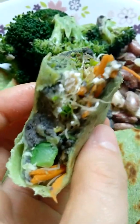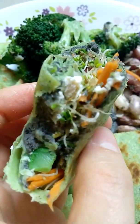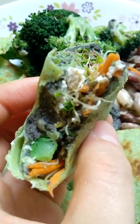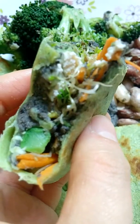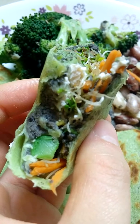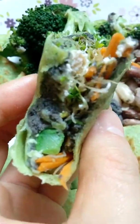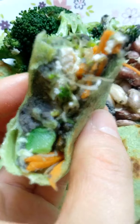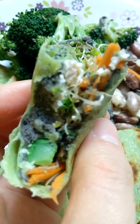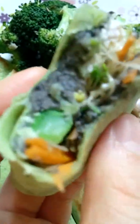This one is absolutely delicious and easily made with less effort to prepare. I think it'll be more creative if you add other veggies — maybe mushroom. And for those who can't eat dairy but still love eggs, please do add some hard-boiled egg. Personally I don't like egg yolk, so I prefer just the egg white.